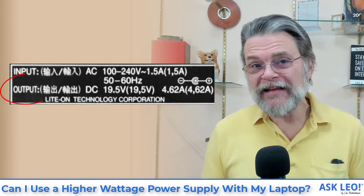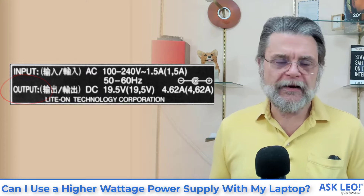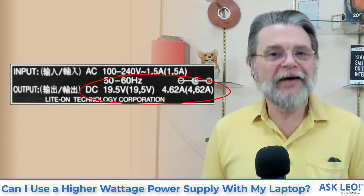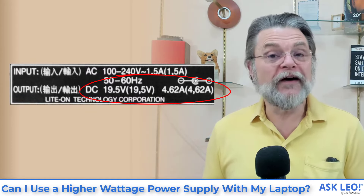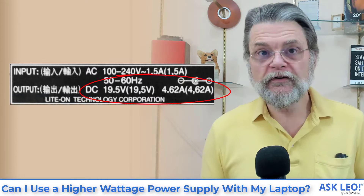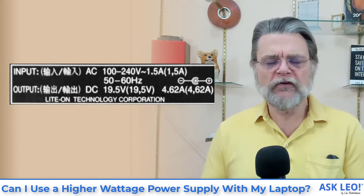Now the output — this is what we care about. The output of your power supply is the power it is providing to your laptop. In my case, I've got a 19.5-volt power supply — it's a Dell, probably the same power supply you were looking at. It provides 4.62 amps. To be clear, it can provide up to 4.62 amps. Your laptop will only take what it needs, but it'll go up to 4.62. Those are the numbers we care about — voltage must match and amperage must be greater than or equal to what your laptop requires.